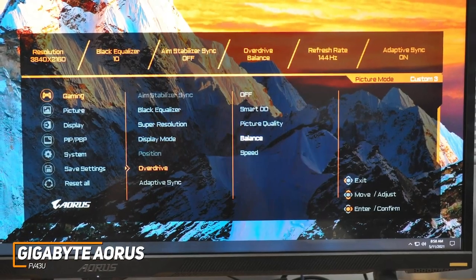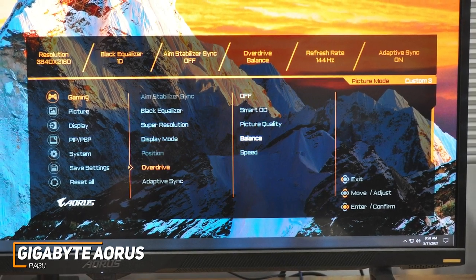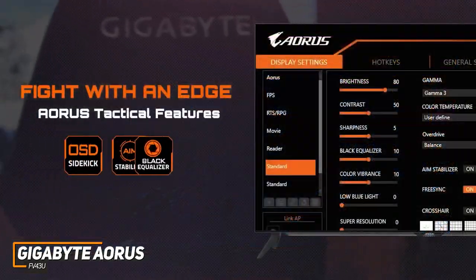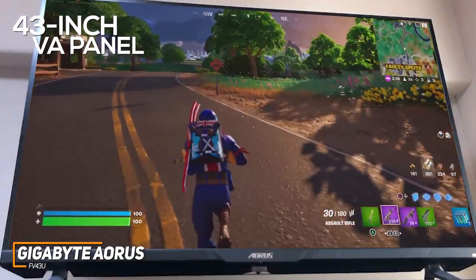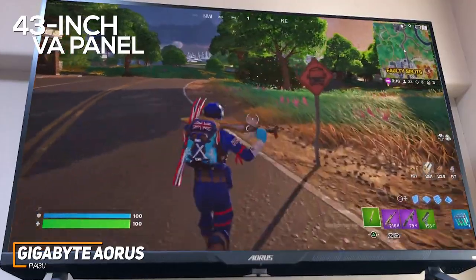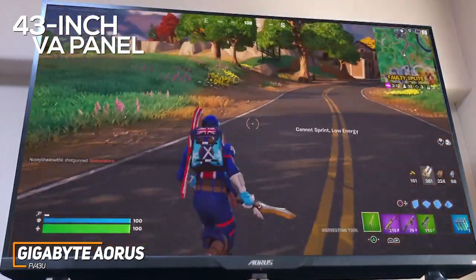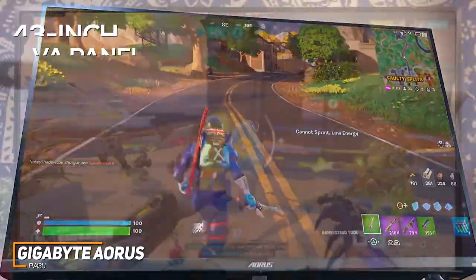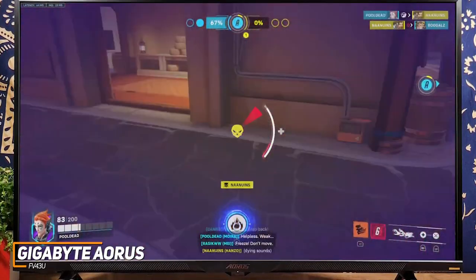In addition, the on-screen display menu offers some useful image-enhancing features such as customizable picture settings, a black equalizer to boost the contrast, on-screen crosshairs, and more. The 43-inch VA panel provides plenty of screen space to keep you immersed and utilizes mini LED and quantum dot technology to produce a clearer, sharper, and more colorful image than cheaper models like the previously mentioned Samsung Odyssey G7.